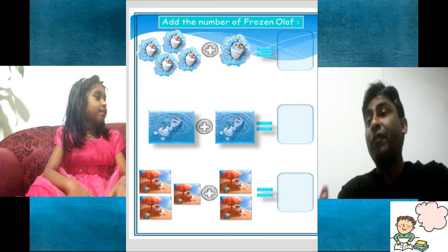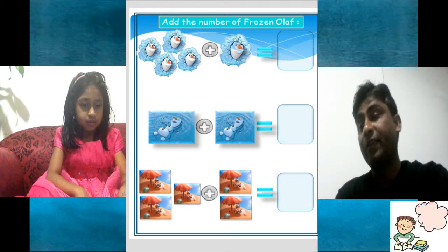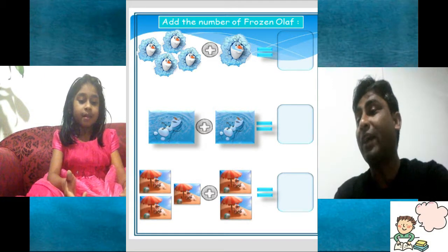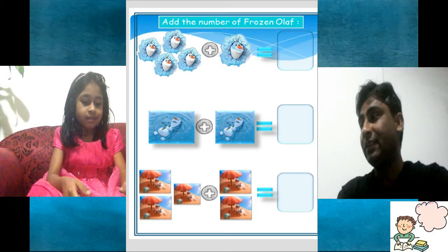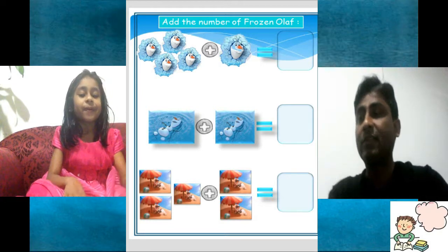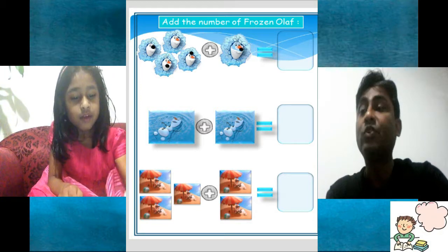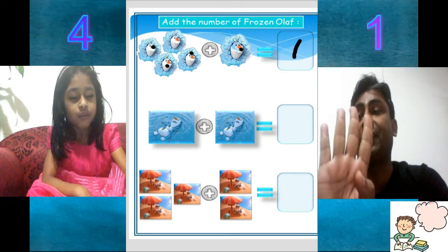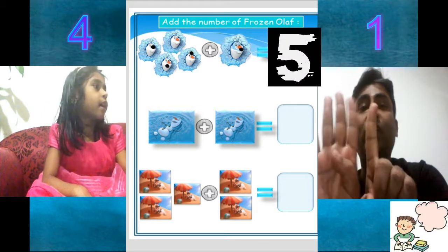Frozen medal. This is Ulf from Frozen. We are going to count the total number of Ulfs. Swimming Ulfs we have — one that is hiding and sneaking out, and one that is having a summer bath. A nice summer, isn't it? So let's start. One, two, three, four, five. We have four on left hand side, one on right hand side, so it is five together.